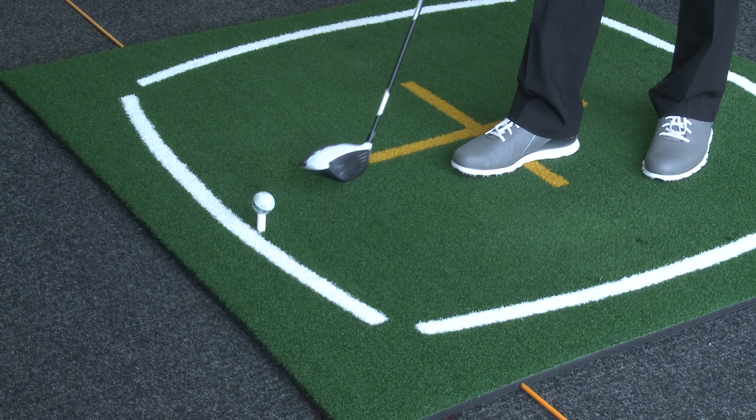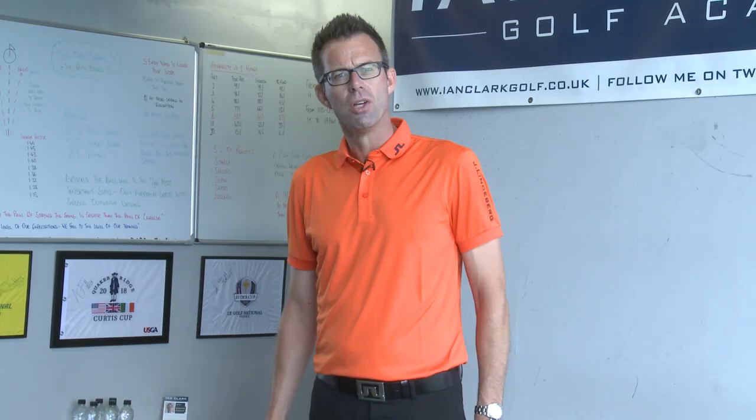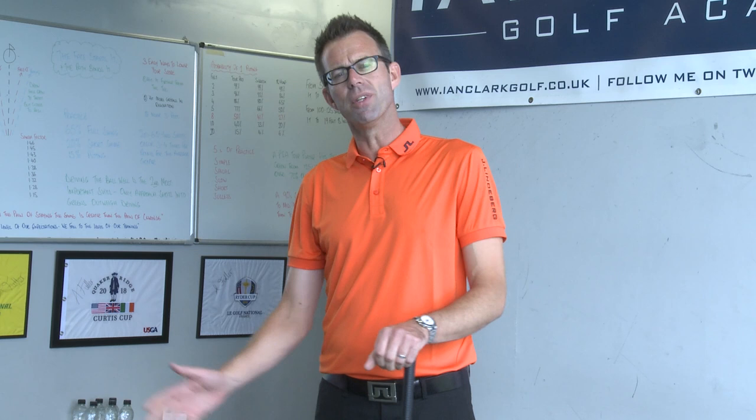To help you do that, we're going to use the water bottle and a little drill. To set the drill up, quite simply, with the ball already teed up, you're going to need to put the water bottle about the handle length of a club out in front of the ball you're going to strike. You can't rest it on the floor like so.